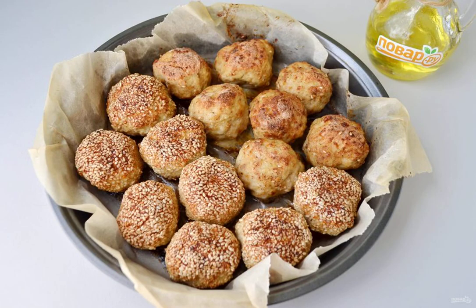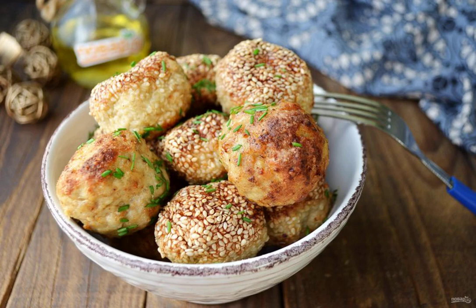Step 10: The minced meat and eggplant meatballs are ready! Serve them hot with your favorite sauces. I like them with sour cream — sour cream plus herbs plus garlic.